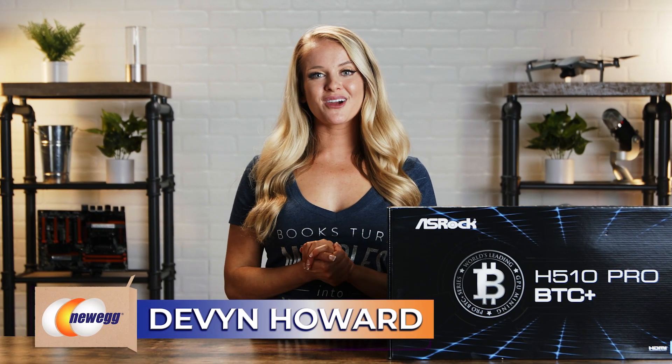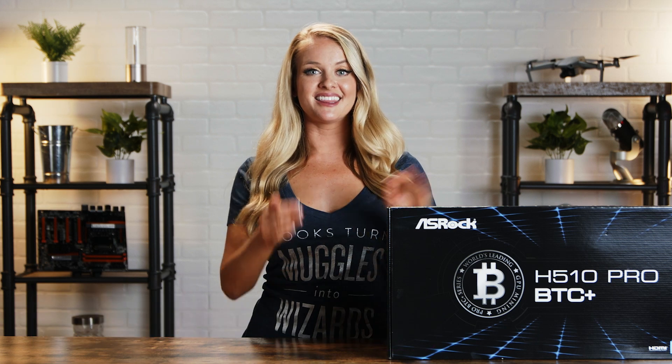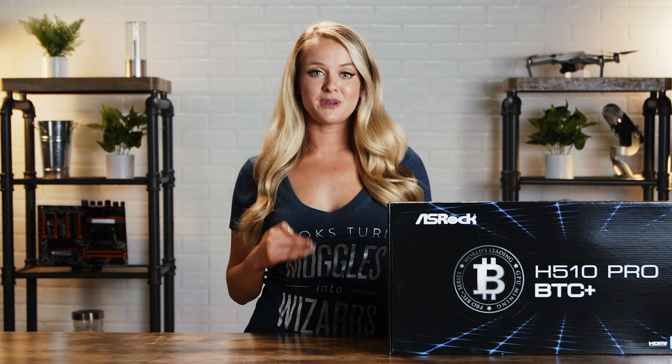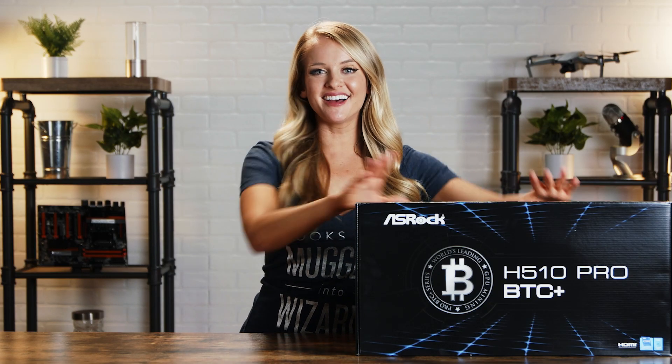What's up guys, I'm Devin Howard, welcome back to another unboxing. Today we're taking a look at this motherboard. It has great connectivity and space between the PCIe slots, so if you're running multiple GPUs, this is the board for you. Now for the best part — the unboxing.